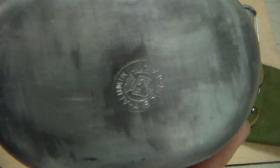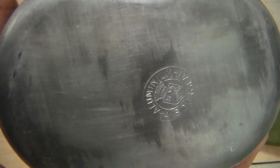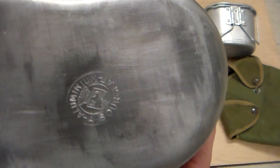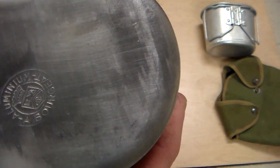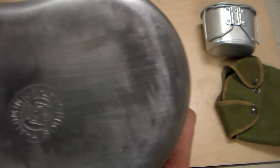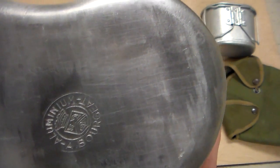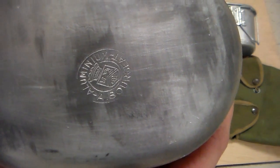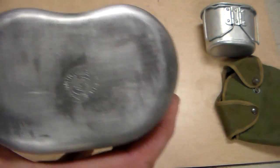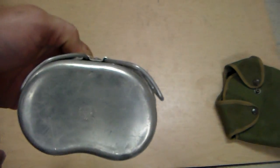You can see here that I have a manufacturer mark that is stamped right on the bottom. There's no date, but it is made by A. Bouget - forgive me if I'm not saying that right. But that's the stamping I have on the bottom of my canteen and also on the bottom of my canteen cup. You can't see it as well on camera but in person you can see it really well.